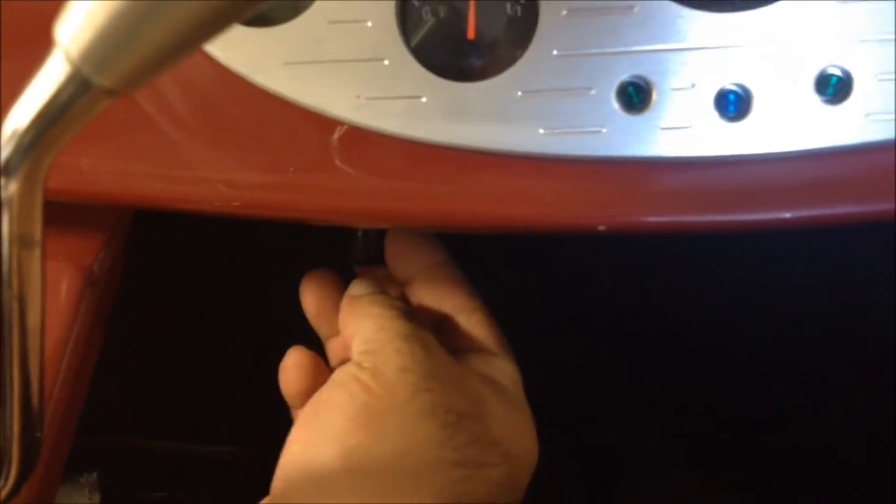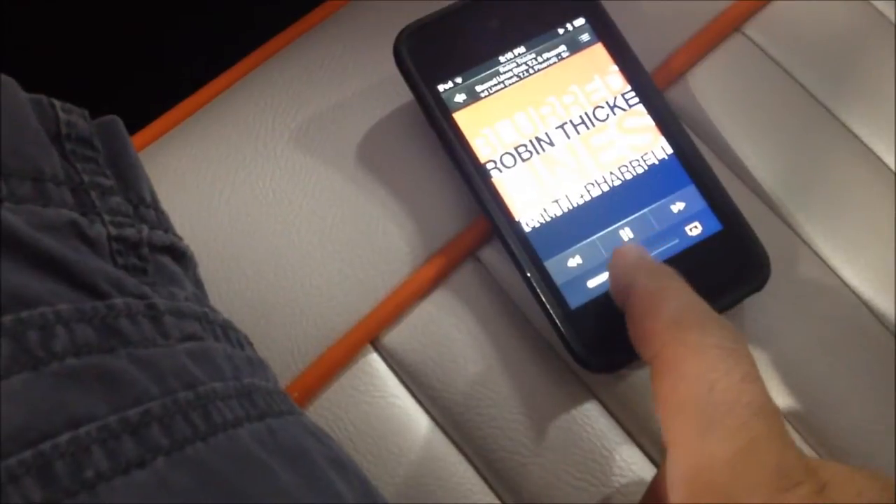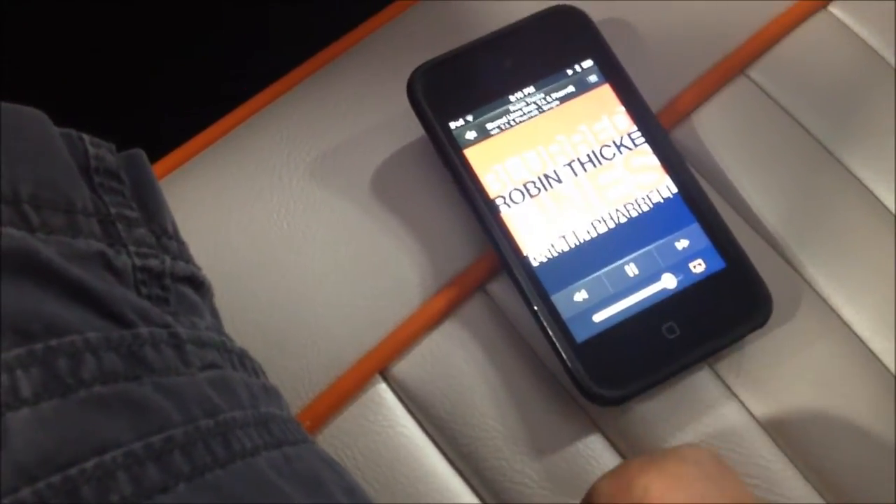We also installed a volume control underneath the dash, in case you wanted to use that instead of just the volume on the iPod itself. But you can do it either way.